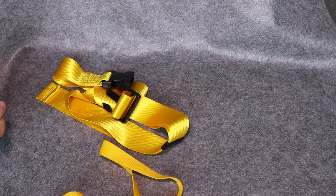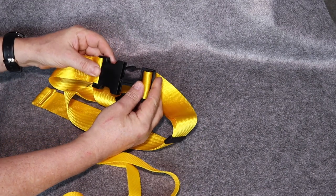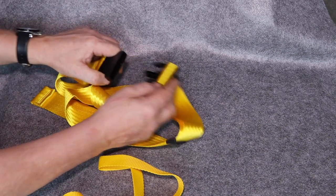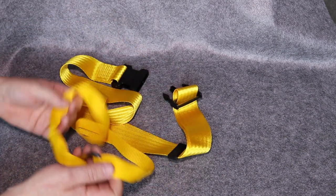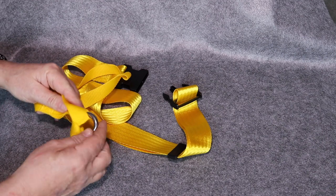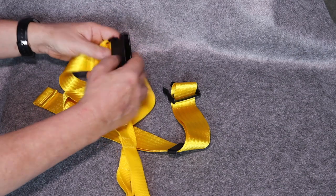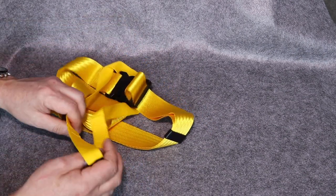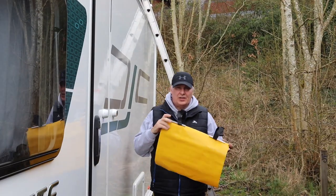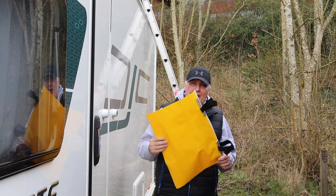Also included with the Slip Stop is a belt with a quick release buckle, and a section with two loops and a carabiner. This can fit inside the belt itself and around one of the rungs on the ladder to hold you securely to the ladder. Now we're going to fit it to the caravan and I'll show you how it attaches to the ladder.